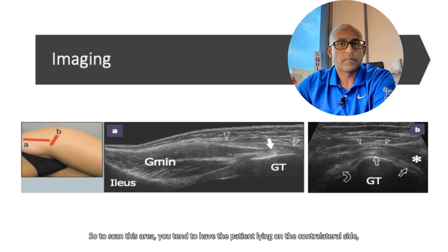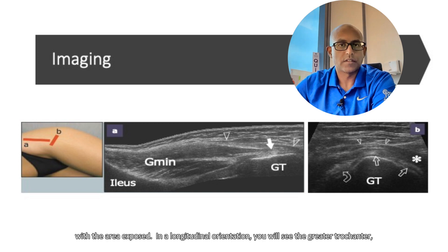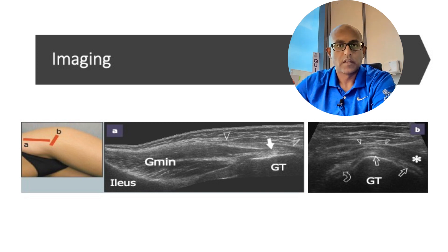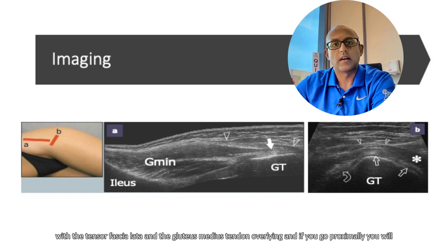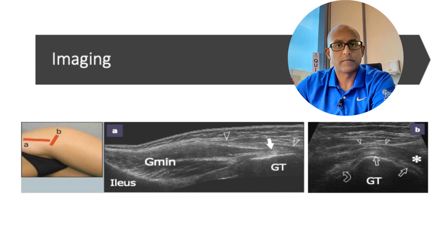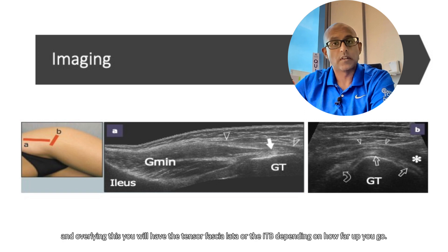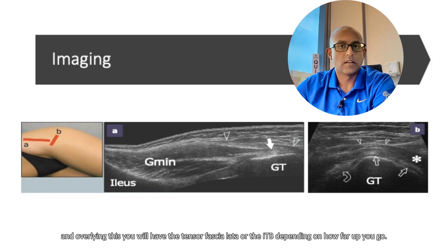To scan this area, you tend to have the patient lying on the contralateral side with the area exposed. In a longitudinal orientation, you will see the greater trochanter with the tensor fasciae and the gluteus medius tendon overlying. If you go proximally, you will see the gluteus minimus. In a short axis orientation, remember there are the facets of the greater trochanter — anteriorly you have the gluteus minimus, over the middle facet you have the gluteus medius, and overlying this you will have the tensor fasciae latae or the ITB, depending on how far up you go.